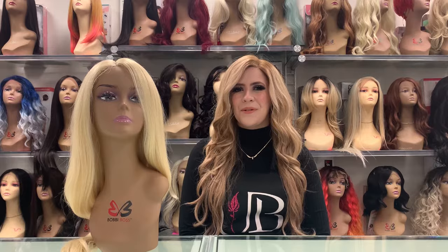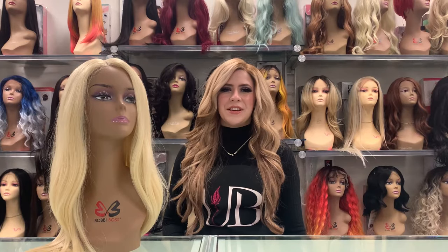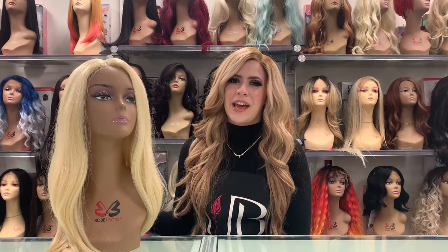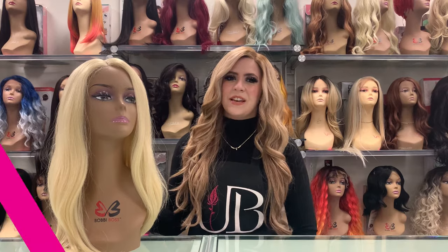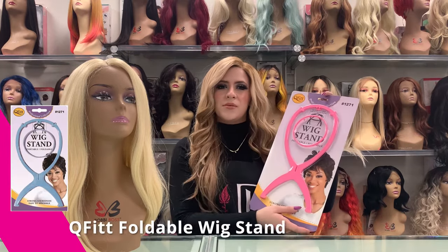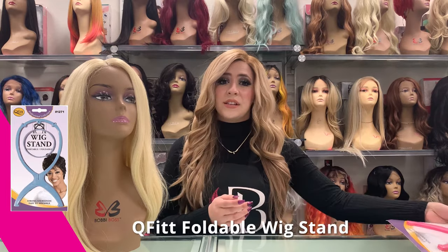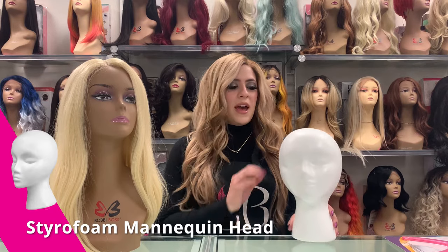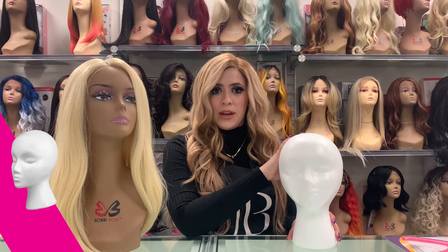The first thing you need to know is how to store your wig. Our best recommendation is to store them on a mannequin head of some sort so that it'll maintain its shape a little better. We do have mannequin heads like this one. You can also use a foldable wig stand like this one — that's nice for keeping it compact. There are also styrofoam heads like this one.